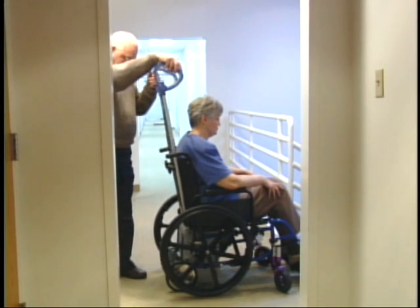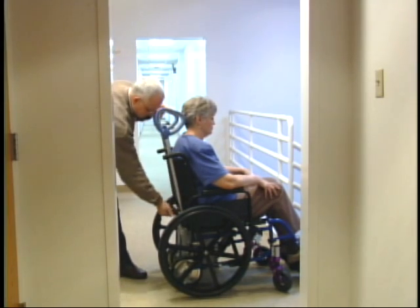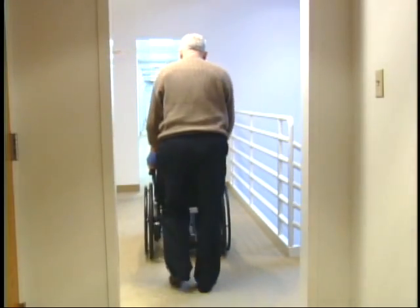Lower the wheelchair to the ground using the Scattermobile and lower the handlebars. Now you can continue on your travels with the Scattermobile still attached to the wheelchair.